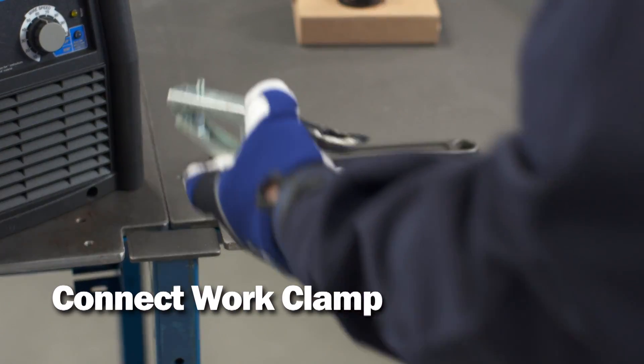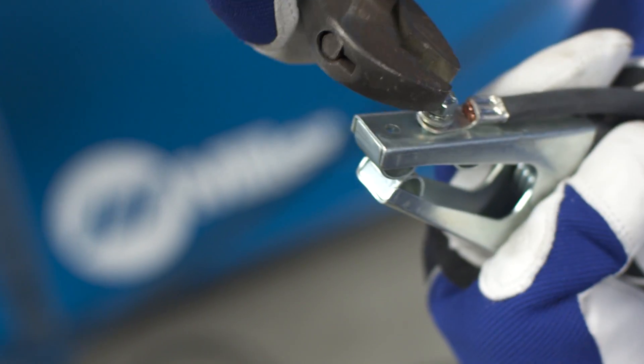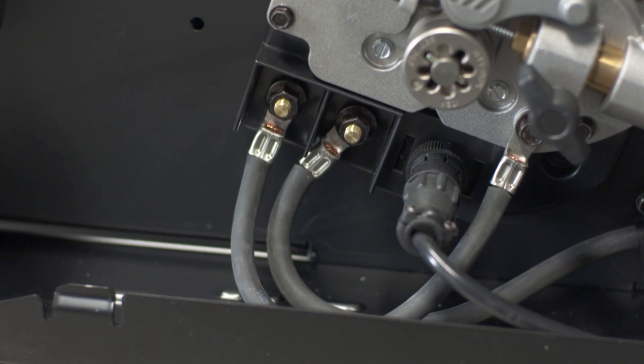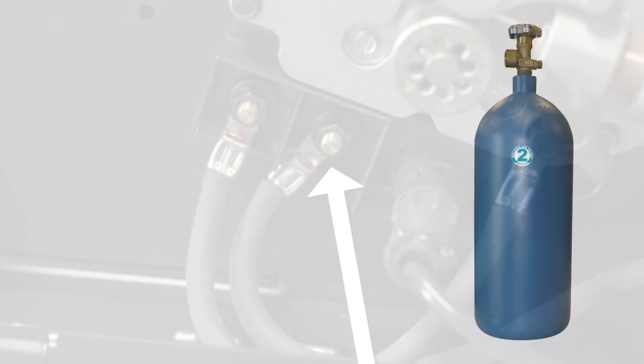Route the lug end of the work lead through the work clamp and land the lug on the outside of the clamp. Using a wrench, tighten the nut on the clamp. For solid wire with shielding gas, the work cable should be connected to the negative output terminal. This is how it is shipped from the factory.